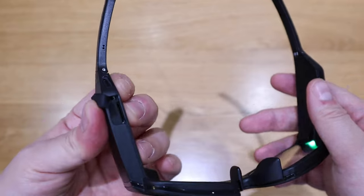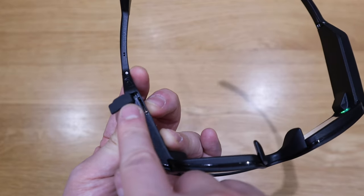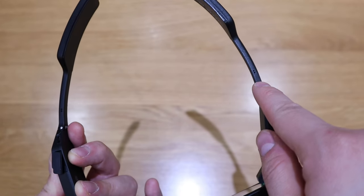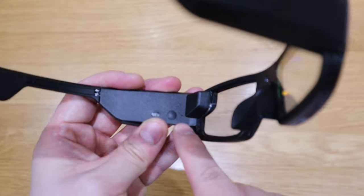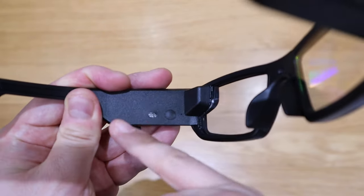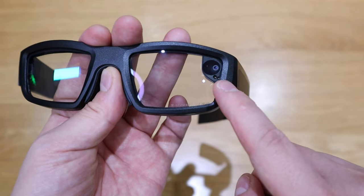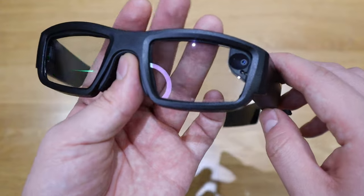After peeling back the rubber cover, there's a micro memory card slot so you can expand the storage. There's also where you charge the smart glass — two tiny holes, which I presume are for the speaker — plus the power button and a microphone hole. There's an LED light indicator, and as I predicted, there's the camera. I presume when the camera is active there'll be a red light so others know you're recording.